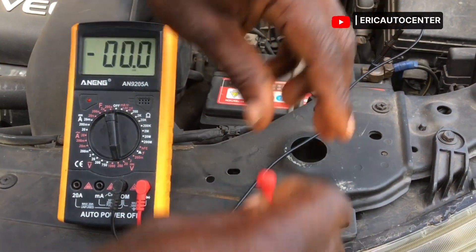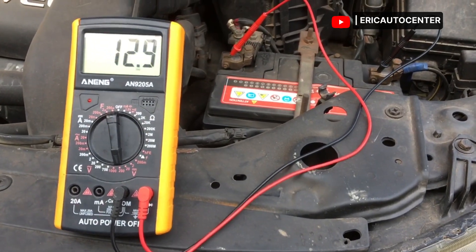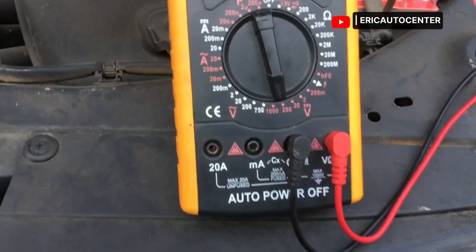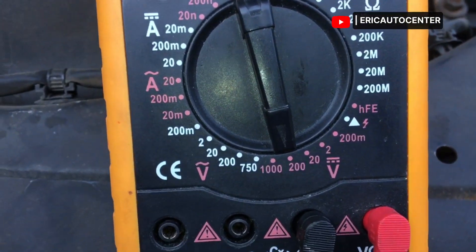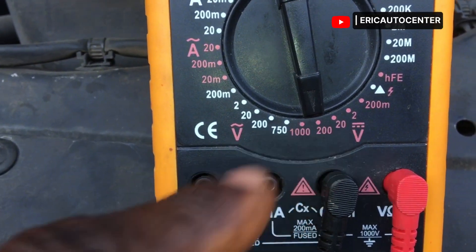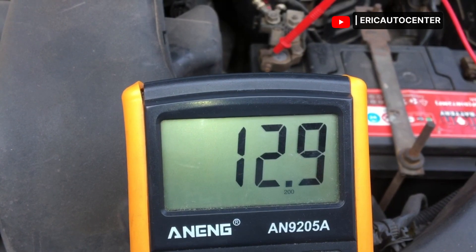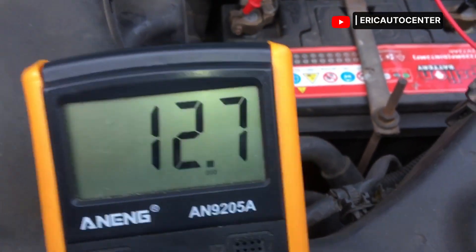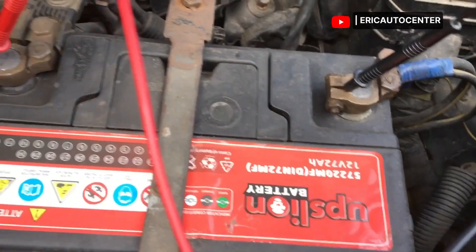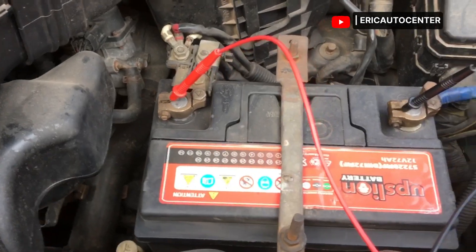The battery voltage is 12.8, as shown on the screen. Let me insert it again to see whether it gives us the same reading — and it shows 12.9. This is the battery voltage and it is very strong. Anything that gives you 11-point-something means your battery is not good. It might go to 13.0 when the battery is strong enough.